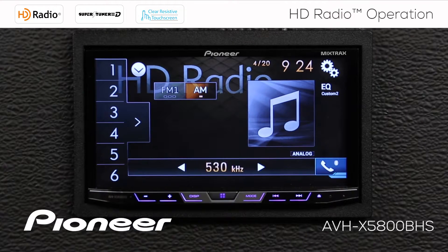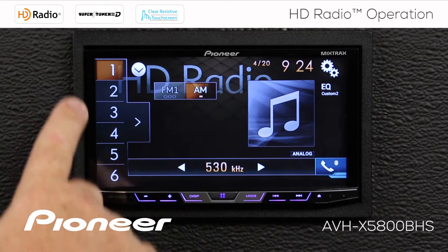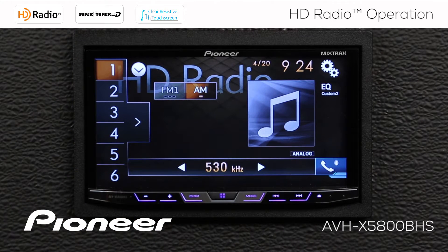If I touch AM, I switch over to the AM band and get six radio station presets on AM. We'll switch back to FM here.